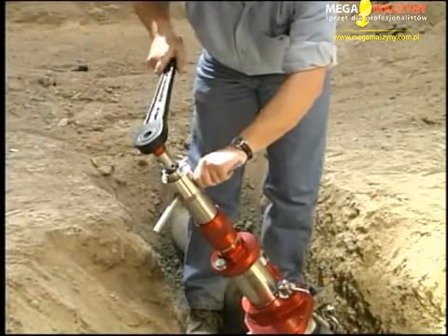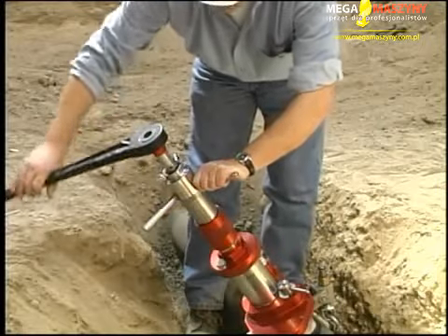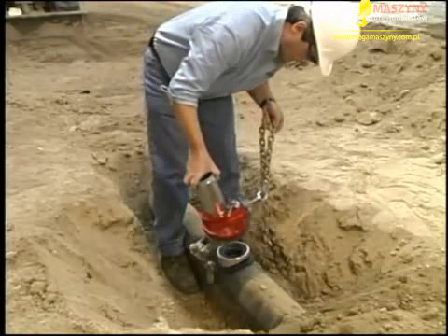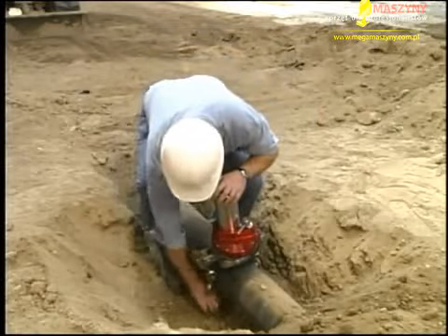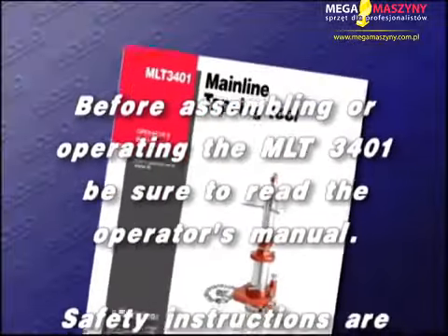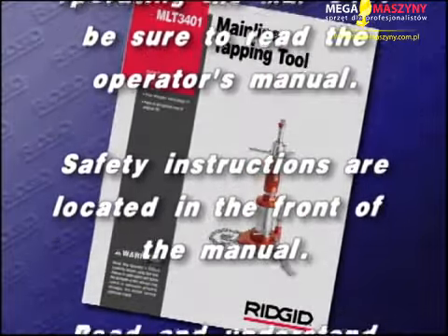The cutter or drill is rotated by a 7/8-inch hand ratchet, or can be operated by an air ratchet or a right-angle drill. The MLT-3401 comes equipped with a chain mount for cast iron and ductile iron. A PVC mounting strap is also available. Before assembling or operating the MLT-3401, be sure to read the operator's manual.